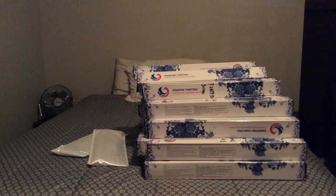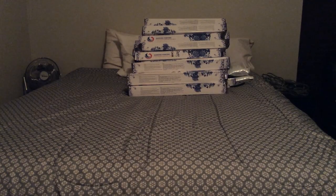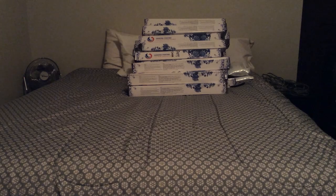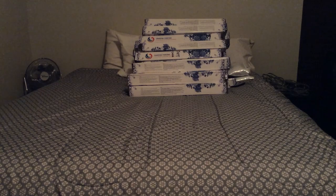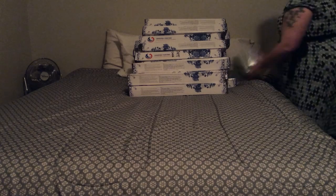I was going to do one box and then unbox each canvas, but instead I'm going to unbox both boxes, show you everything, and then do individual videos on each canvas so each one gets its own spotlight. On a side note, I completely underestimated how long this would take — just pulling all hundred canvases out of the two boxes without even showing what was in them took about 12 minutes. That's insanity.